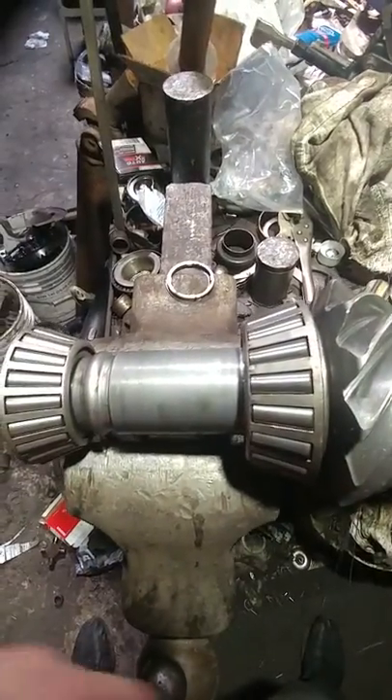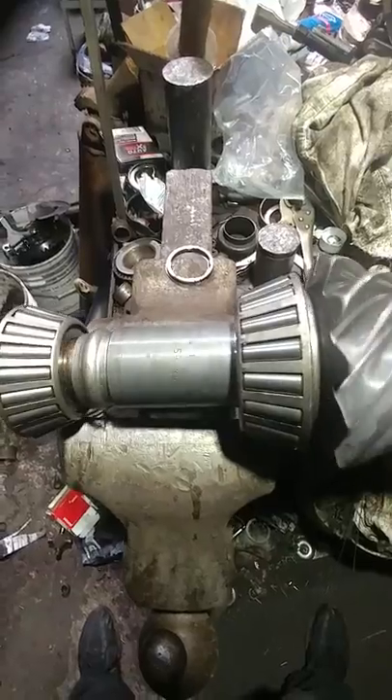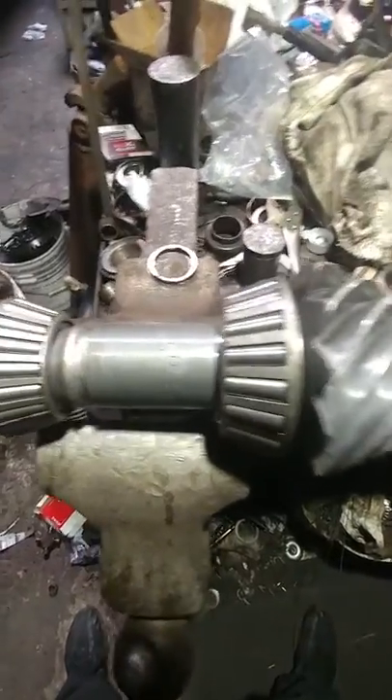Carrier preload is a whole different story and I'm not getting into that — I'm not teaching any of these imbeciles anything. Let them keep having gear failures. And that's how that works.